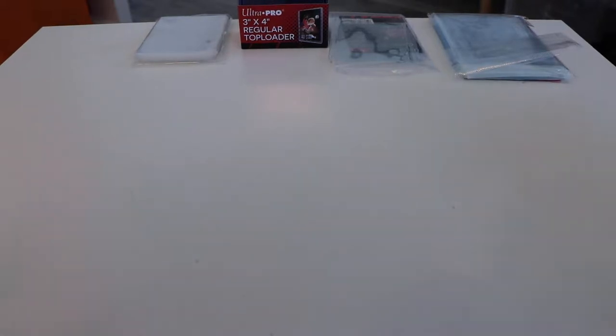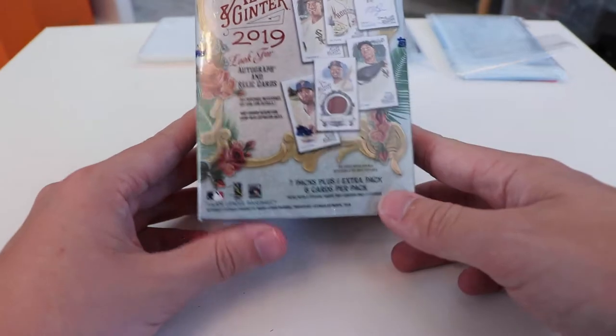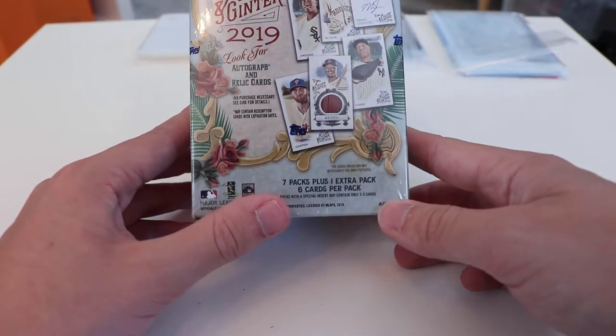What's up everybody, welcome back to the channel. Today we have a really interesting break for you. Topps Allen & Ginter Retail Packs — we actually have two types. The first that we're going to open is this Allen & Ginter 2019 Blaster Box.